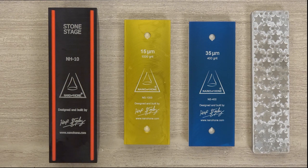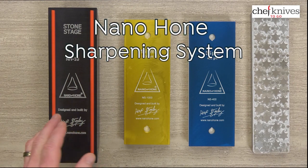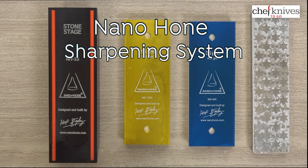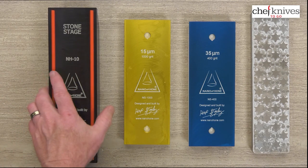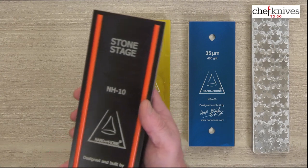Steve Gamache here with another Chef Knives to Go Quick Look product review, and this is an overview of the Nano Hone Sharpening System. This system was designed, engineered, and developed by Hap Stanley, and it consists of a number of very high quality components. You can read quite a bit about it on the product pages themselves, a little bit of the story behind it. It's a well thought out system and very effective.